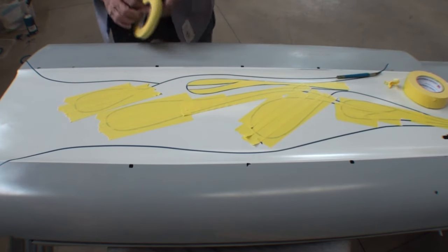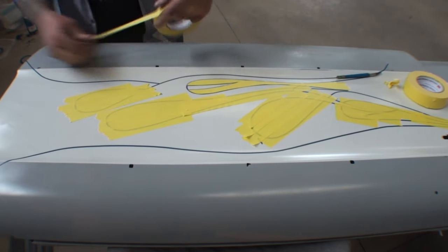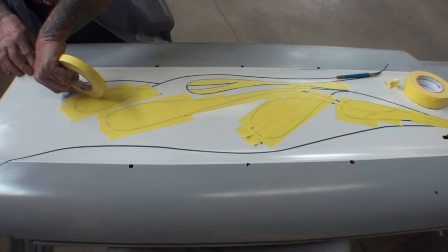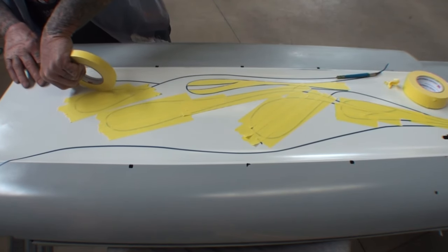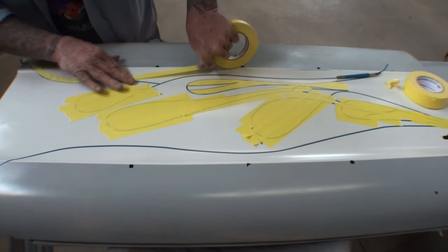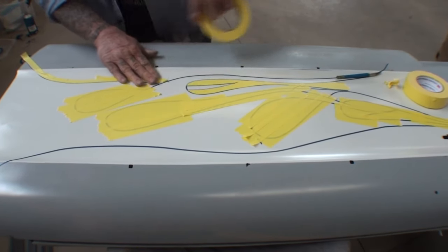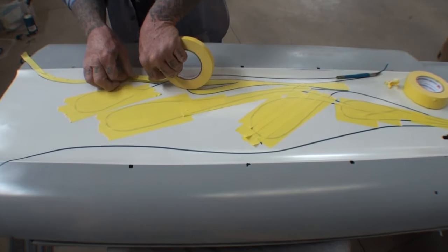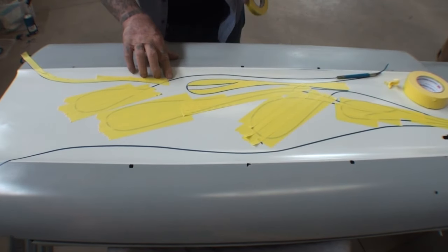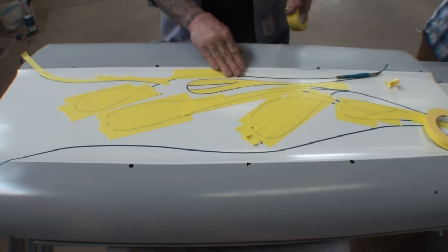And then what we're going to do on the outside, Justin, is we're going to take our little tape just like this, and this is going to help hold it down. We're going to put the little tape out here because you're going to put paper on top of this. You're going to put paper on this so you don't have to put the two-inch in to cut it out. The only place you'll have to cut it out is right there, and then I'll take this and go like that. You can cut that one out.